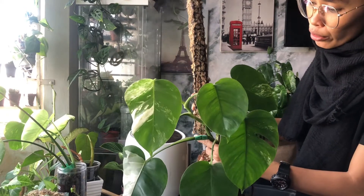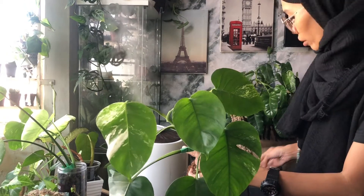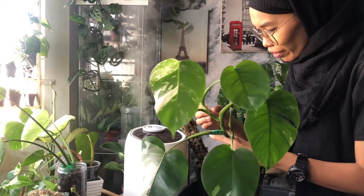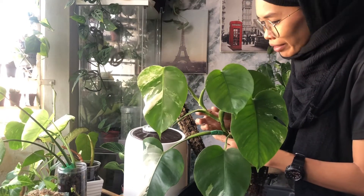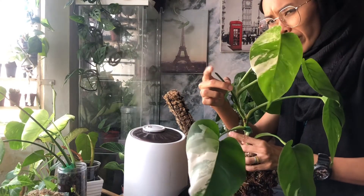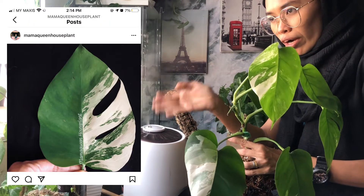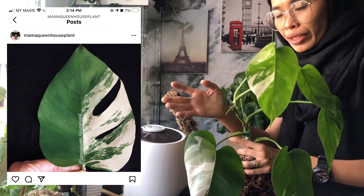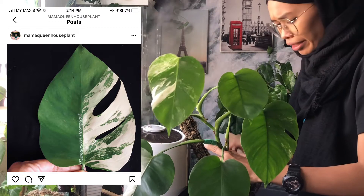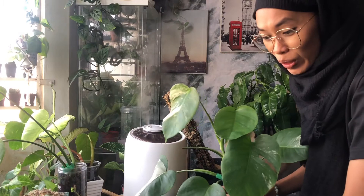Since I bought this Monstera albo, there are one, two, three, four leaves that have grown in my care. This one has a very good root system. I also lost one leaf — a very nice leaf with half green and half white variegation — during an event at One Stop Botany.